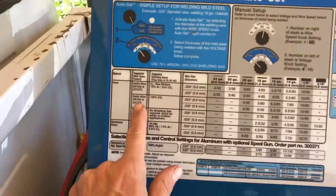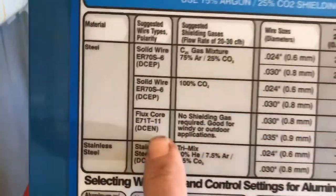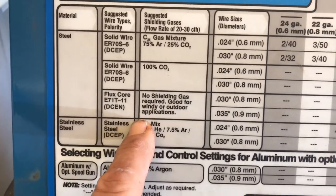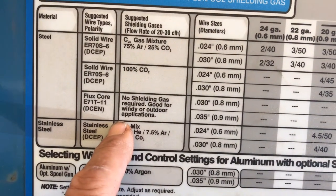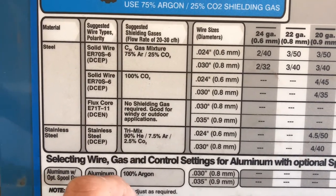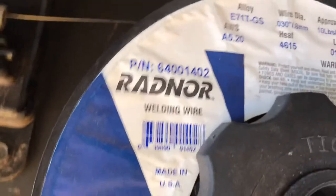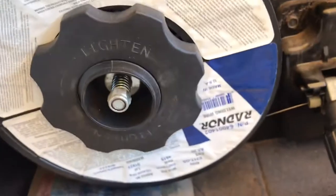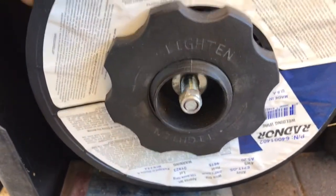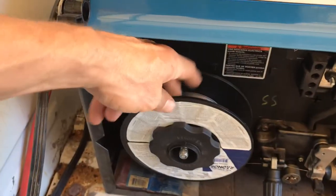I'm using flux core wire. With flux core you don't have to have a shielding gas, and it's probably the best wire for that — it's all-position wire, good for overhead, anything. Something's a little rusty or painted, whatever. This is a .030 flux core wire, I think a 10-pound roll of it.